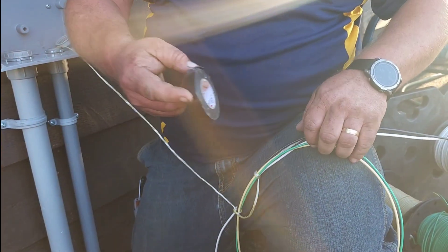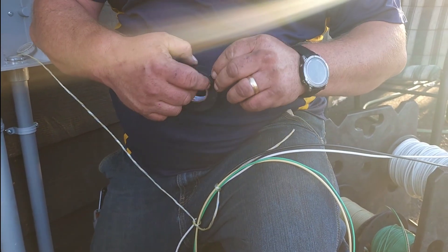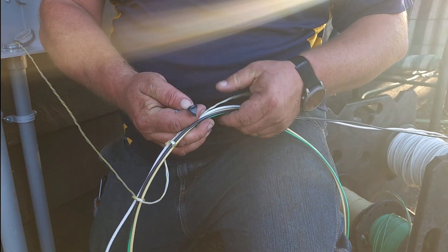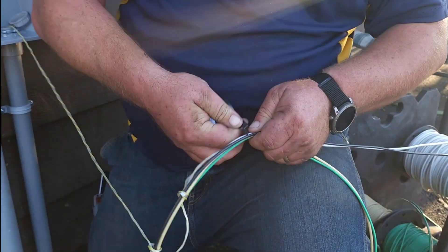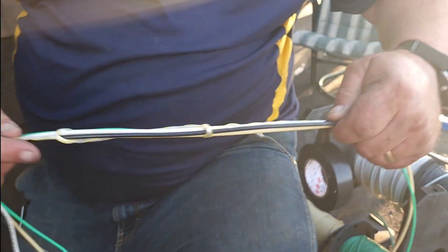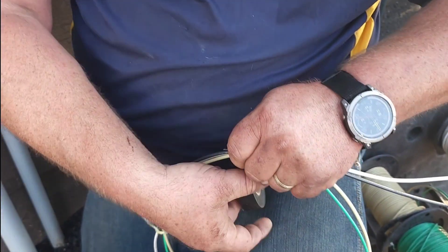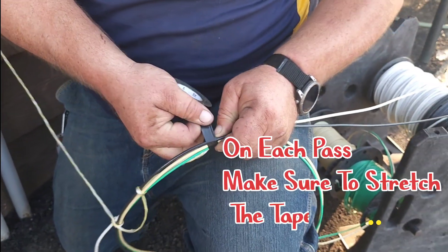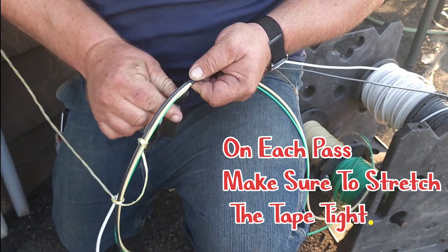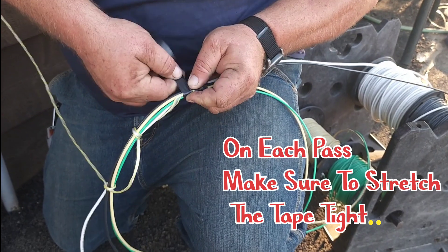Next, we're going to grab our electrical tape. This is our stretchy PVC tape like I was telling you earlier in the video. And we're going to start all the way at the end of this wire. We're going to pull it so that the string kind of twirls around and grabs a really good hold. Then you're going to give it a little wrap, suck it tight, wrap, pull it tight.